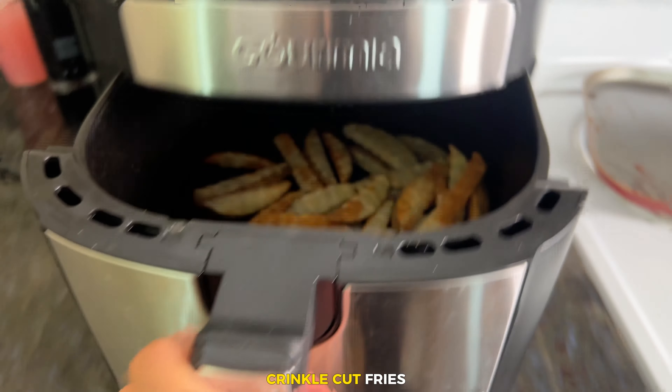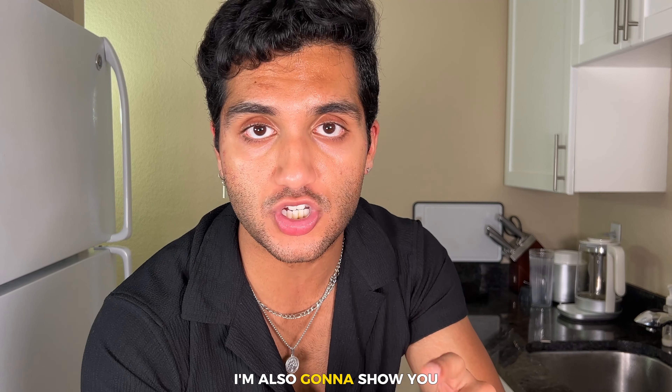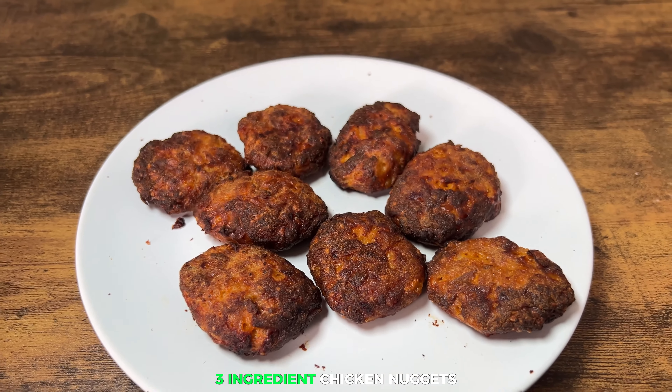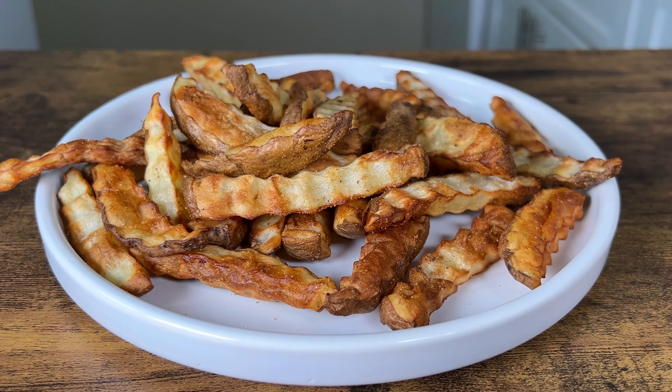That's why I'm going to show you how to make crinkle cut fries in your air fryer. They're going to be so freaking crispy without any oil. I'm also going to show you how to make three ingredient chicken nuggets, the easiest chicken nuggets you will ever make in your life. This meal is so satiating for such little calories. Let's start with the French fries.